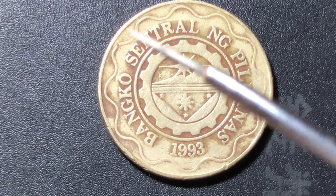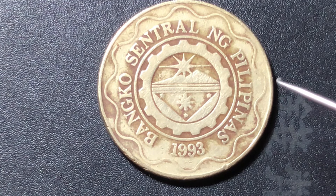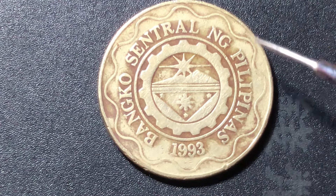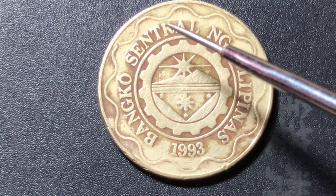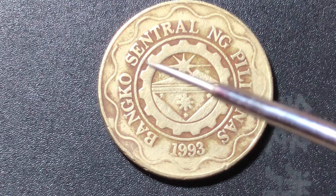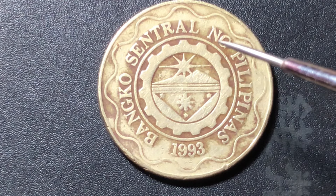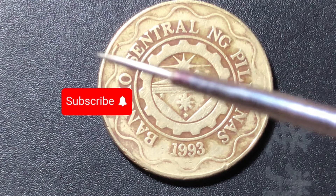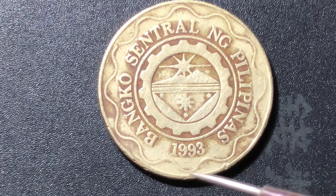You can see the central bank seal with a circle and gear design, with a water cycle illustration. The text reads 'Bangko Sentral ng Pilipinas' — Filipino script — which translates to 'Central Bank of the Philippines.' The seal also shows the year 1993, which is when it was adopted.